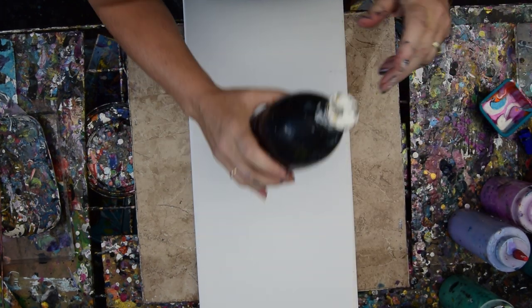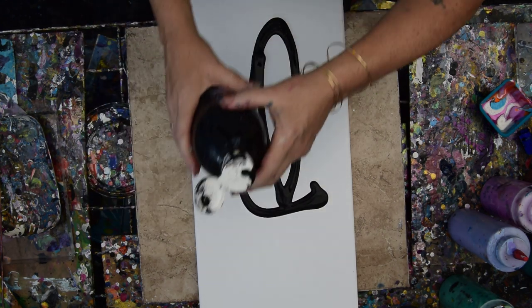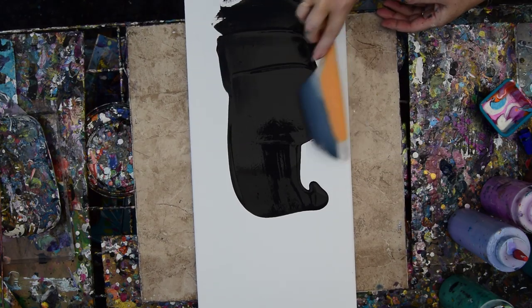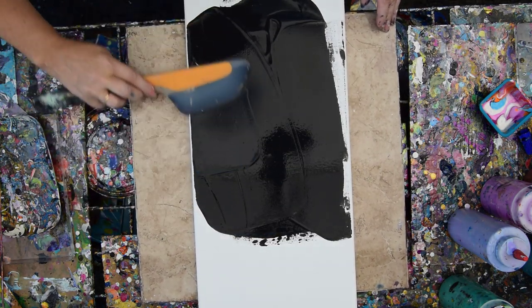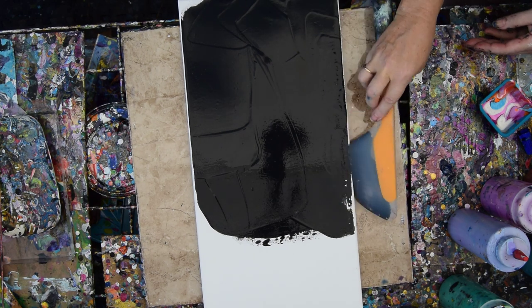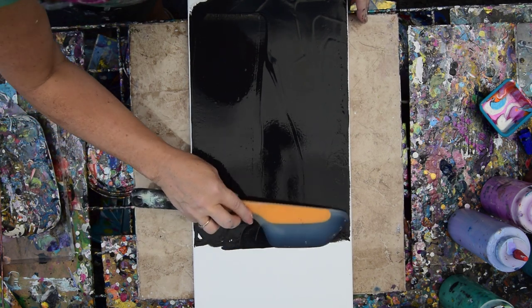I'm going to use black. I wasn't going to use black, but I am going to use black and hopefully like it. That is my OXO Omelette Turning Spatula. I'm going to do a vertical scape, up and down.